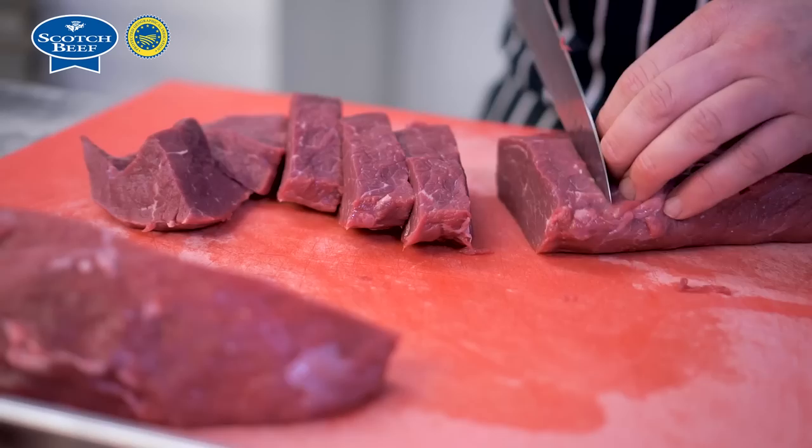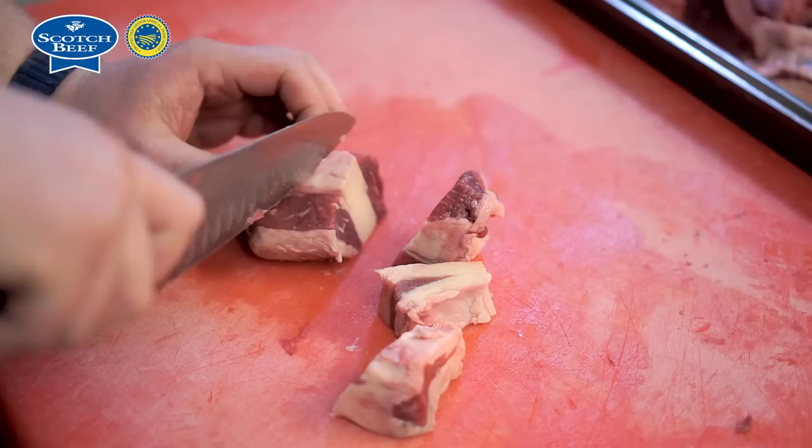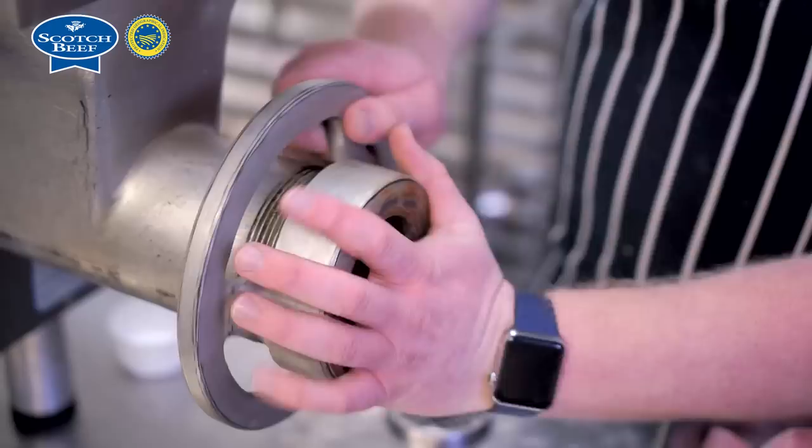The second dish we're going to do is the Blue Steel. To make the burger we get our Scotch beef in — in this particular blend we're using short rib — we get that in as a piece, just break it down into manageable dice, sort of two centimetre dice for the mincer.